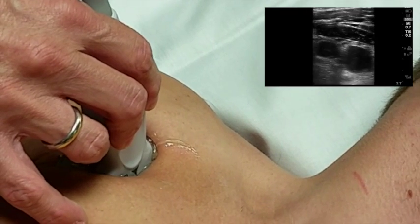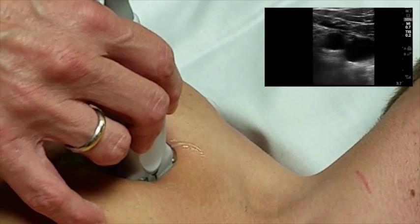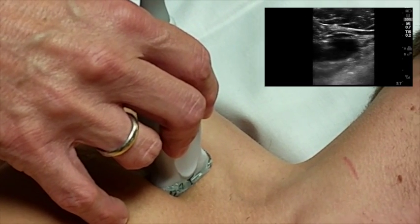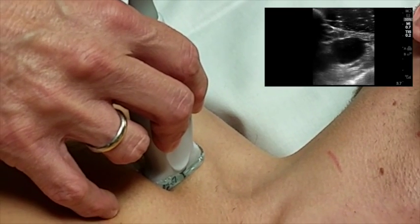Begin tracking the vein medially as it begins heading superior and finally goes beneath the clavicle, which will be very superficial and have the typical shadowing of bone.